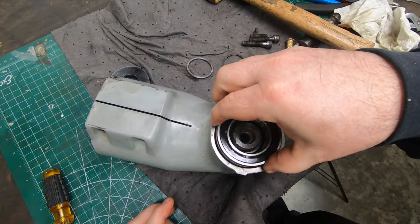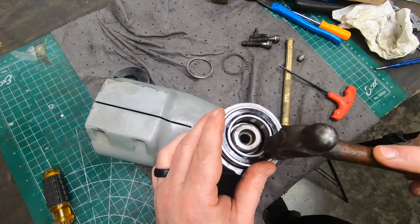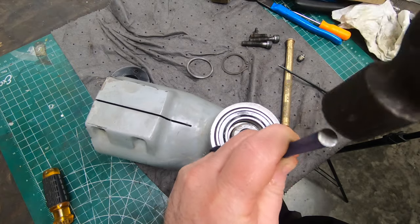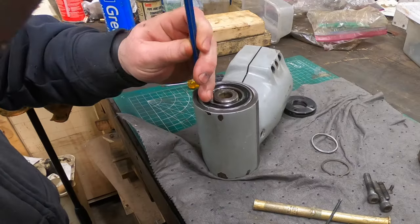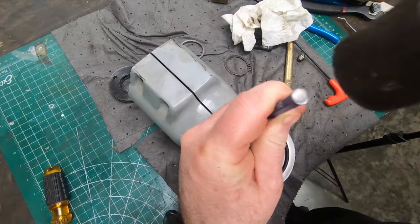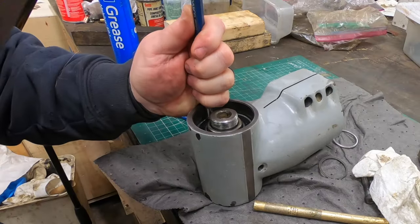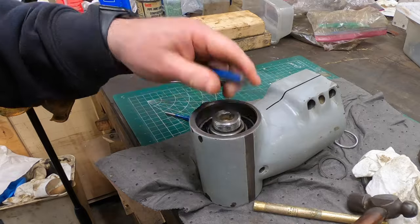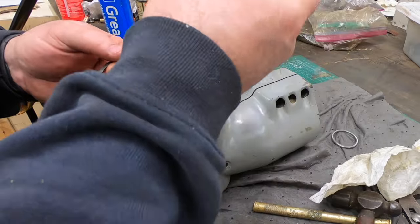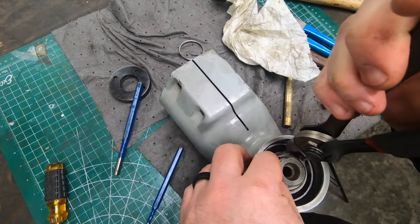The next thing that goes on is the rear bearing, which needs to be seated down into the housing as well as around that bevel gear. It needs to seat fairly deep, so I'll use a punch and hammer and go around the circumference, slowly working my way until it's seated all the way down. Once seated, it will expose a snap ring groove, and that snap ring will hold the bearing in position.